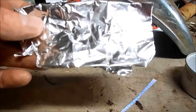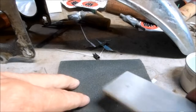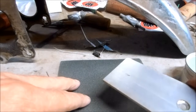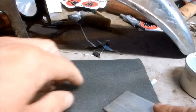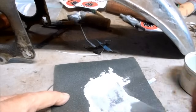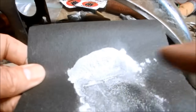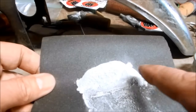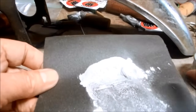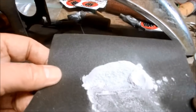Instead of aluminum foil I'm actually going to use powdered aluminum. To make powdered aluminum I'm just going to sand on this aluminum bar with some diamond paper. The aluminum powder doesn't have to break down with the rubbing process — it's already powderized and will react much quicker to clean up the chrome than aluminum foil.